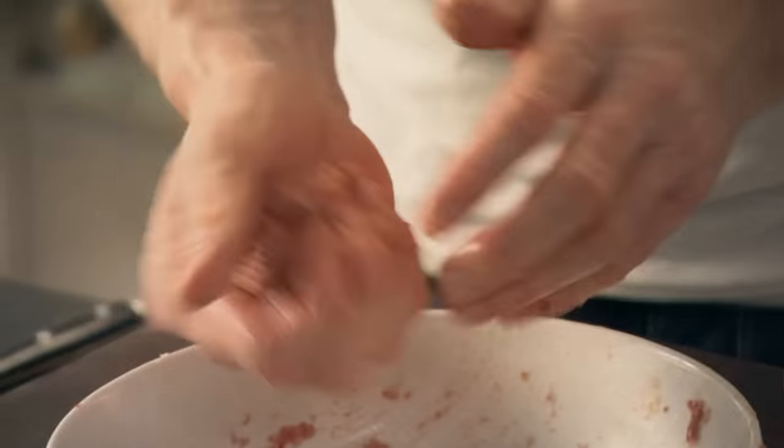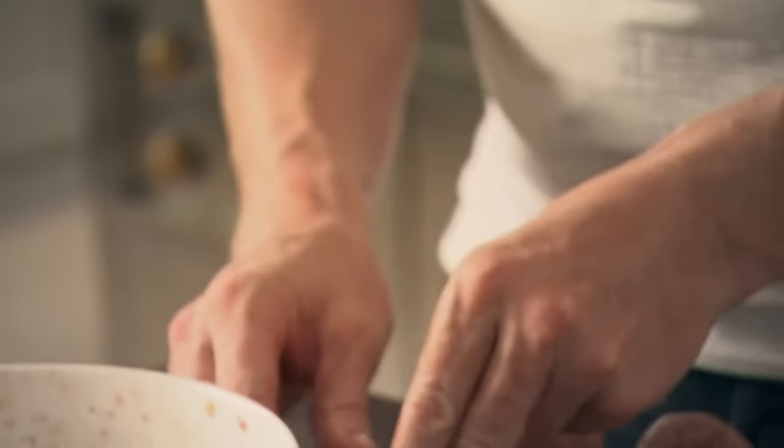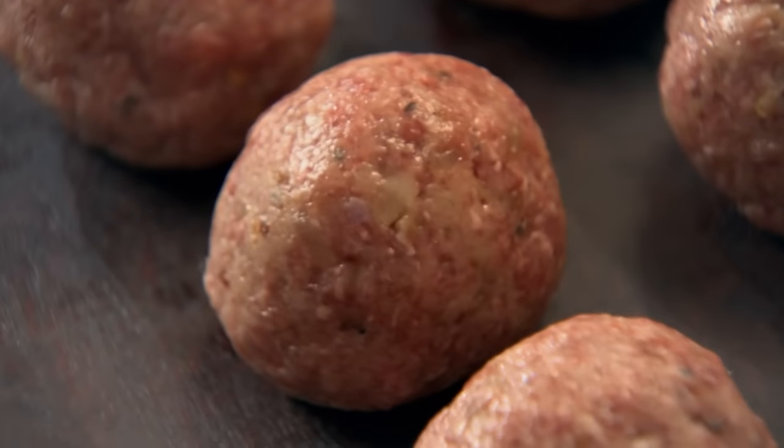Don't make them too small — the problem with making them too small is that they dry out quickly. Just the size of a golf ball, a little bit bigger. Give it a really nice, tight squeeze — that stops it from breaking up. It always pays to double the recipe and spend a bit more time making extra meatballs so you can freeze a batch ready for another time.